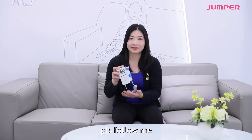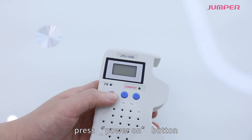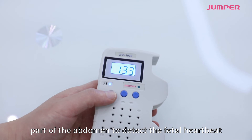To use the device, apply a little gel to the faceplate of the probe, then press the power-on button. Move the transducer slowly over the lower part of the abdomen to detect the fetal heartbeat.